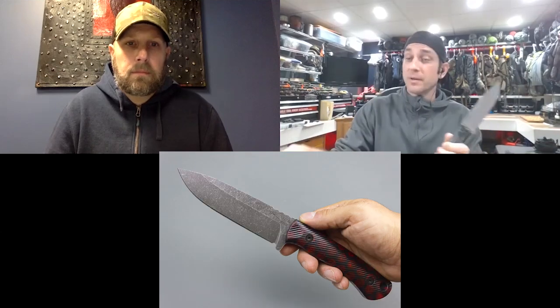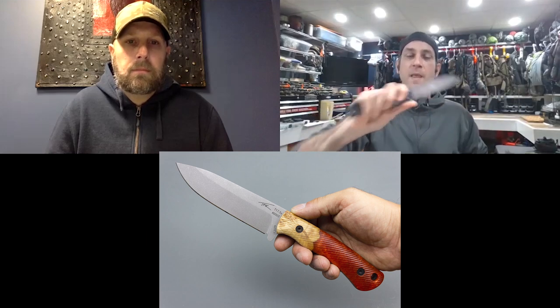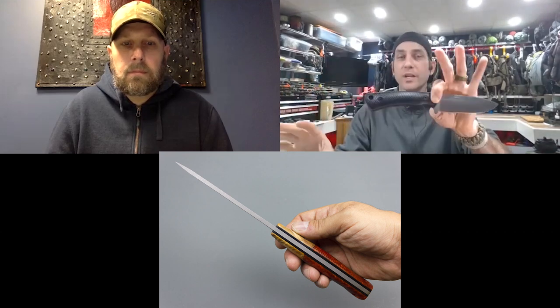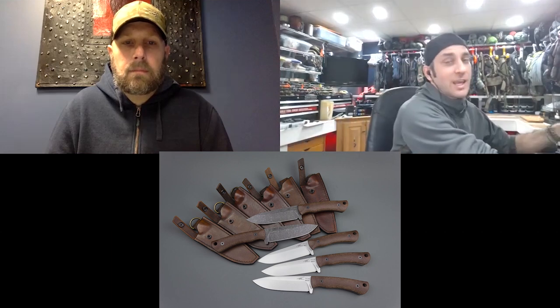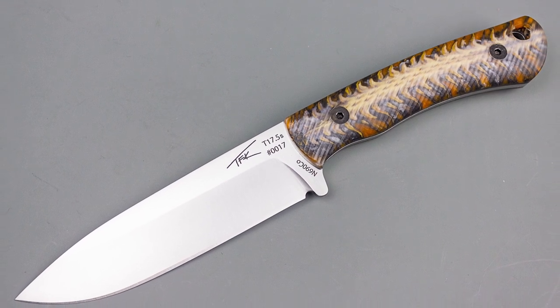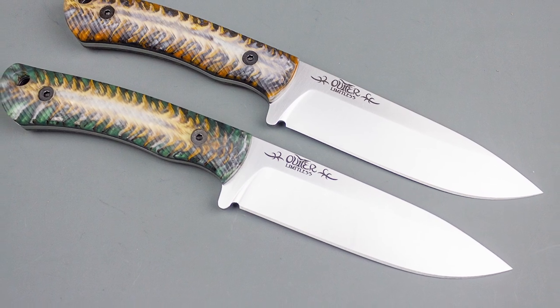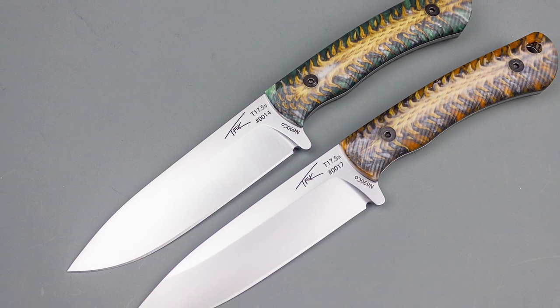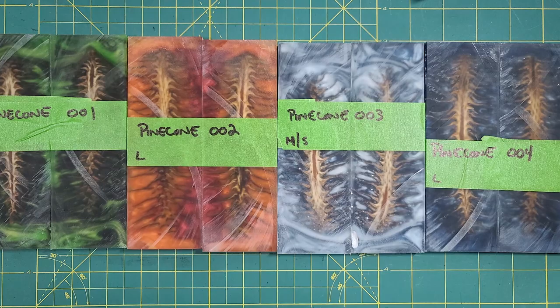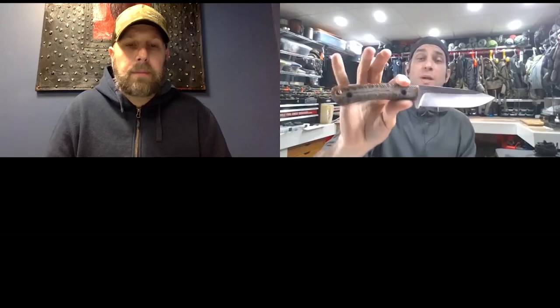Eric shows his personal keeper — the .5S, unit number 17 — with a Voodoo Resins pine cone handle. He currently has a batch of pine cone scales at TFK ready to go, so customers interested in that option can get one made more quickly. The .5S is his personal favorite, offering good indexing for larger hands and that well-balanced blade-to-handle proportion he loves.